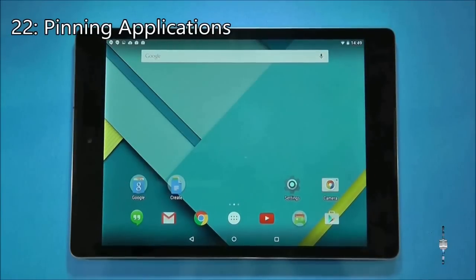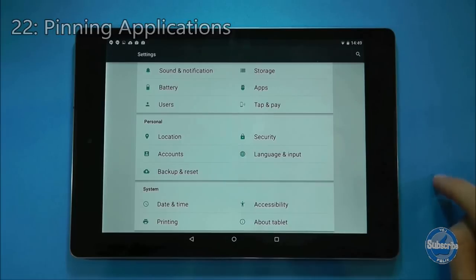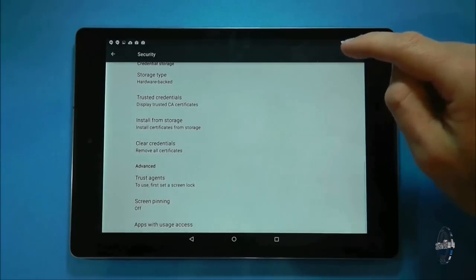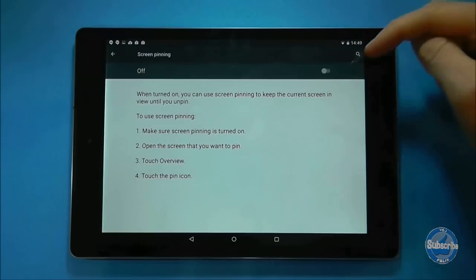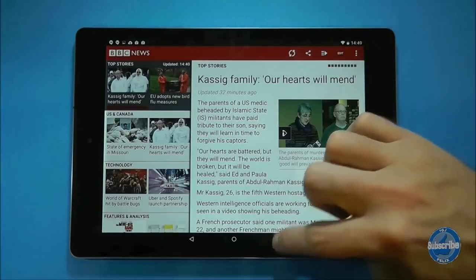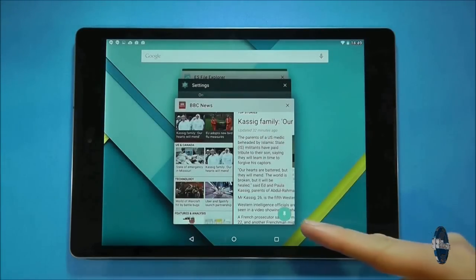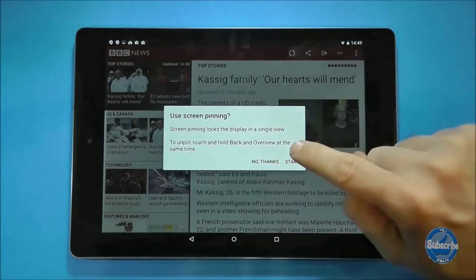If you want to pin an application to your screen so it can't be moved, go to settings, then choose security and next select screen pinning. In this screen toggle the option on. Now when you are next in an application, if you touch the overview button in the bottom right of the tablet it will list the application you are currently using first. Swipe up and you will see a green pin in the bottom right of the application window.